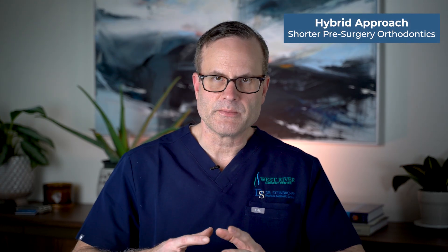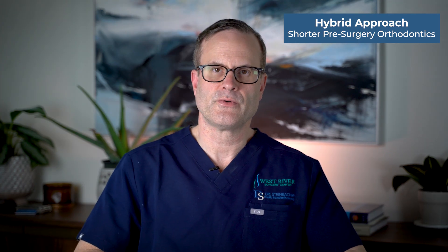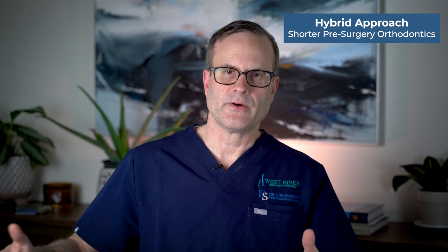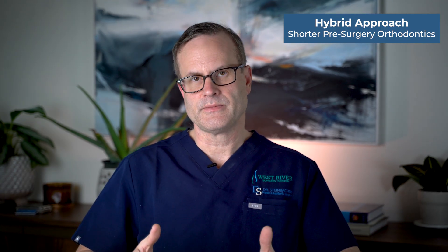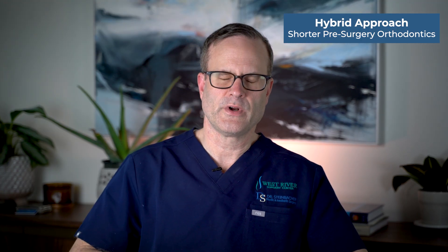The last approach is a hybrid, which is becoming more and more common. Instead of a long 10 to 12 months of pre-surgical orthodontics, you do something in between — maybe four to six months of pre-surgical orthodontics, then surgery, then complete the orthodontics after. In some situations, regular braces are used leading up to and after surgery, and then a couple of months later the patient can be switched to Invisalign, which is great for adults and professionals who don't want to have braces long-term.